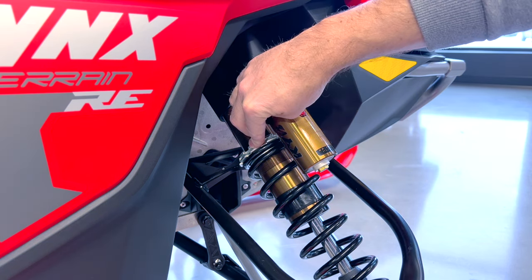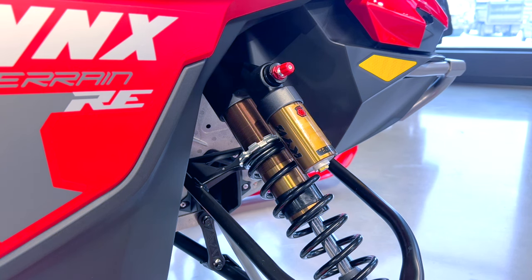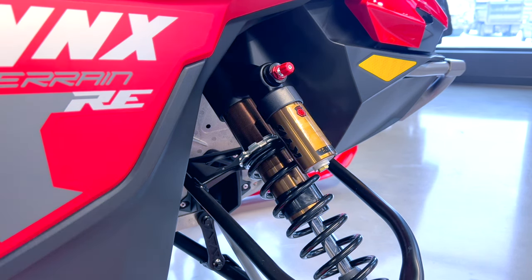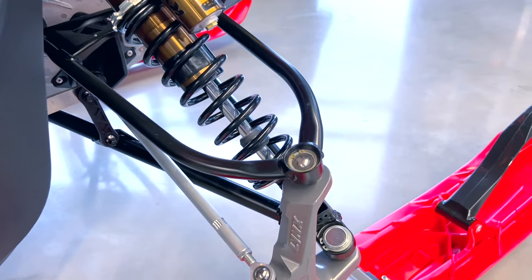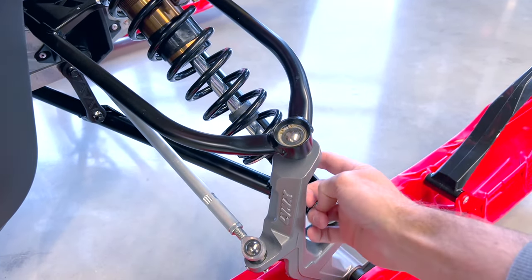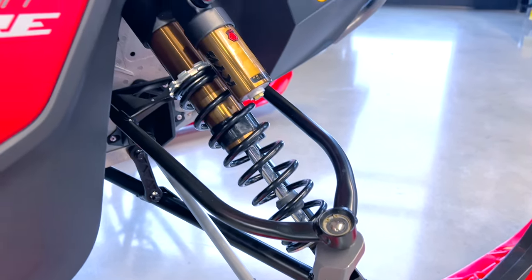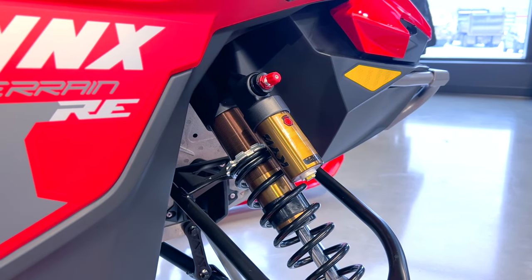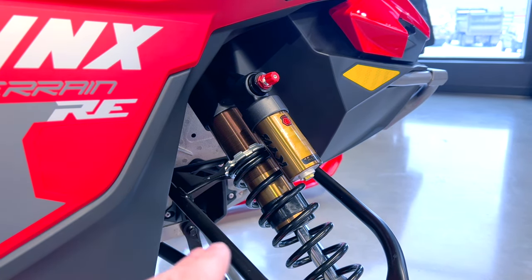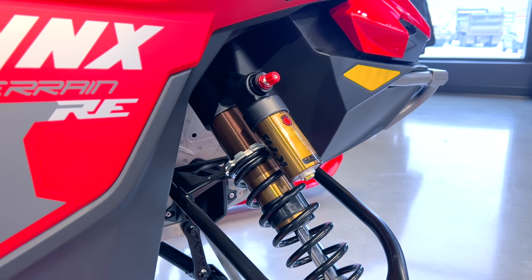You've got preload adjustability up top, and adjustability at the bottom of the shock as well — fully adjustable shocks: preload, rebound, and compression. Even if you're not into adjusting your shocks, what this does is allow you to have a performance sled one moment and a comfort sled the next. When we talk about family fun, adjustable suspension is really a piece of that — you can adjust it to the seasons, the type of snow and terrain, and the type of riding you want to do.